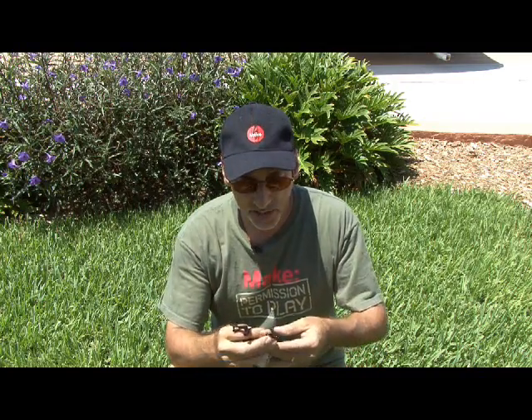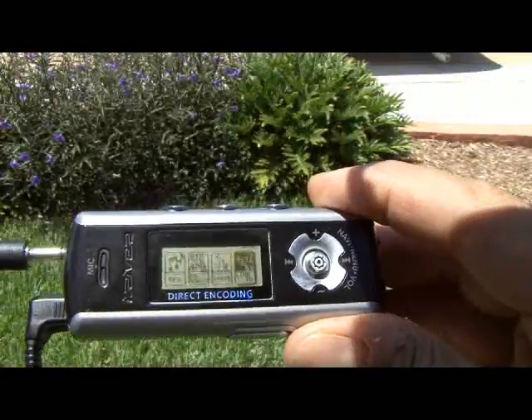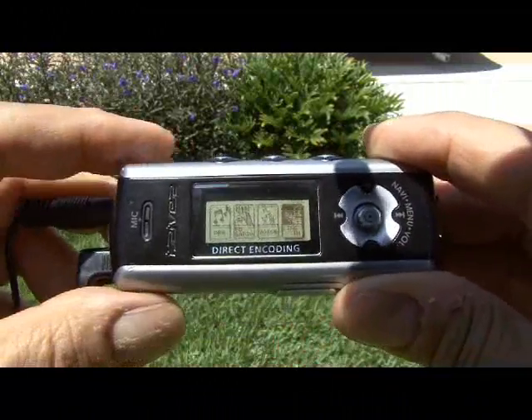The microphone I'm going to use for this project is a clip-on lavalier microphone from Radio Shack. First I'm going to record the sounds without the parabolic mic, and then we'll install it in the parabolic mic and see the difference. We're going to be recording that pesky bird that's in our chimney. I'll be recording directly to my MP3 player to capture the audio.